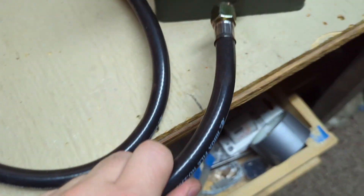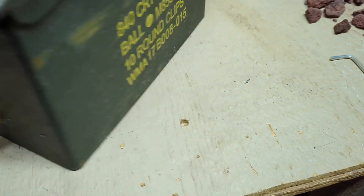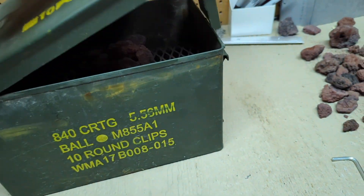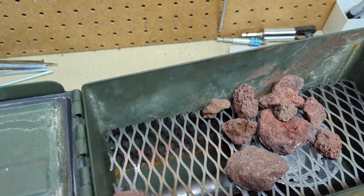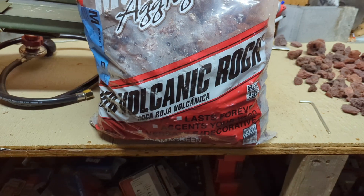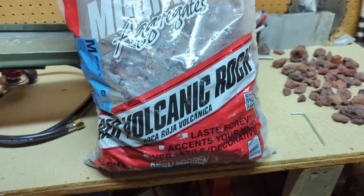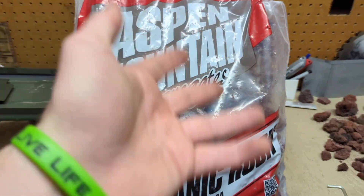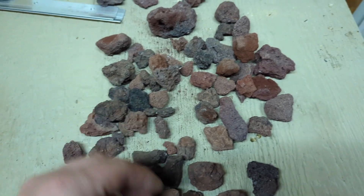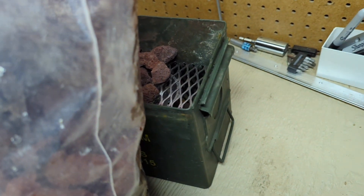The hose that came with it just screws straight in there, no problem. I'm probably thinking about putting some more holes in along here to let some heat out or let some air in — we'll play around with it. I did get this bag from Lowe's, it's half a cubic foot, about four or five bucks. Watch out for these little ones though — they'll fall through the grate, so you probably want bigger ones. They help spread the flames out when it's lit.